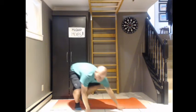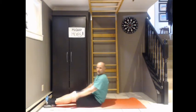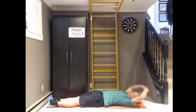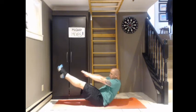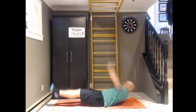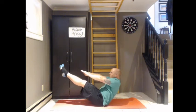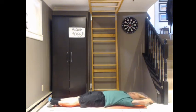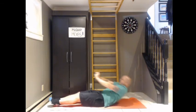Back to time. V sit-ups. We can do as many as we can in thirty seconds. For today we will just do five. One, two, three, four, good job, and five. Excellent.